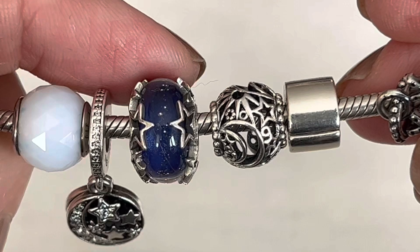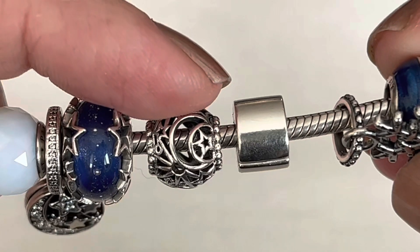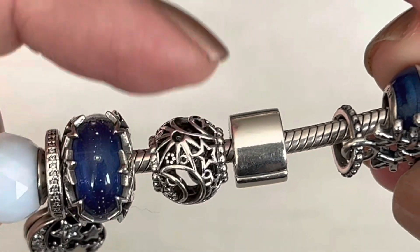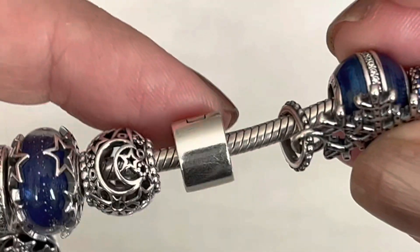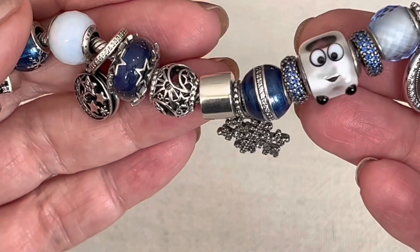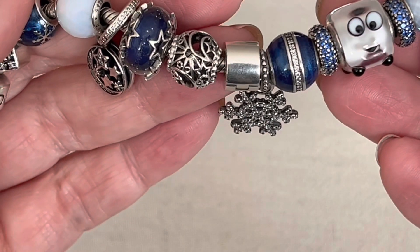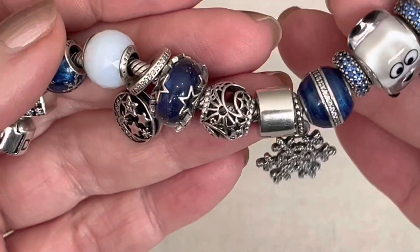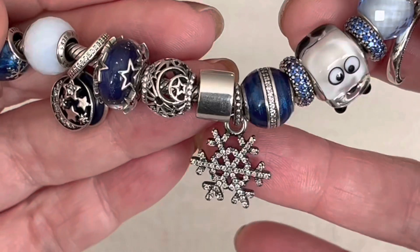This is an openwork charm that Pandora still has available — I believe it's called Openwork Sun, Stars, Moon. It's really detailed and very good value, very pretty. This is an old clip — I think it's just called plain clip. Sometimes when you're designing a bracelet, I like a simpler clip just to make the other charms' features stand out a little bit, kind of keeping it more in the background. I might find a better clip than this one in the future, but it's the one I used last winter and I haven't changed it.